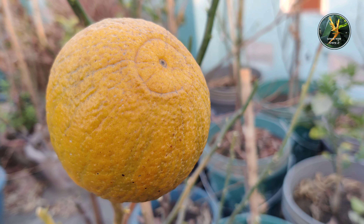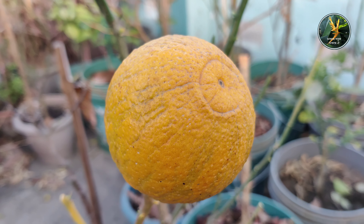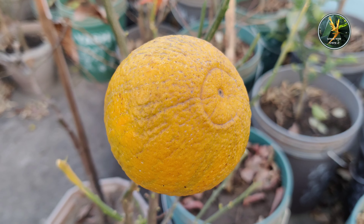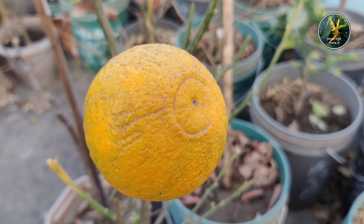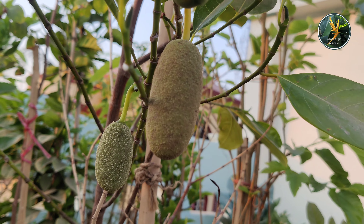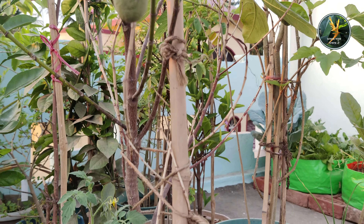My dear friends, this is my first fruited plant. This is a plant of African Yellow Malta. I planted this African Yellow Malta plant during the last year. In the last year also, this plant was flowered, but I did not keep those flowers to be fruited. But this year, I have allowed the flowers to be fruited, and it has been fruited and grown up. Just see, my dear friends, how beautiful an African Yellow Malta is here — you are watching it on the screen.